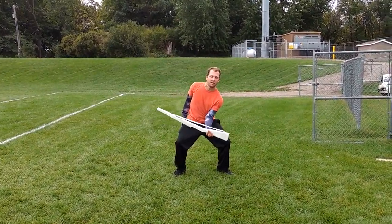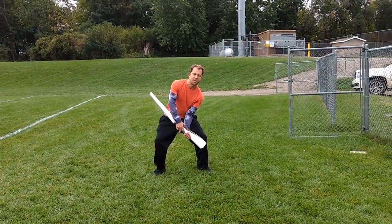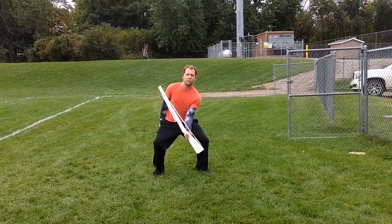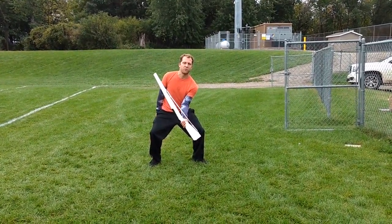So you have 9, 10, 11. You're going to grab under but on top of the rifle, going right back to a plie dip. So this is 11. You're going to release on 12 and catch on 14.